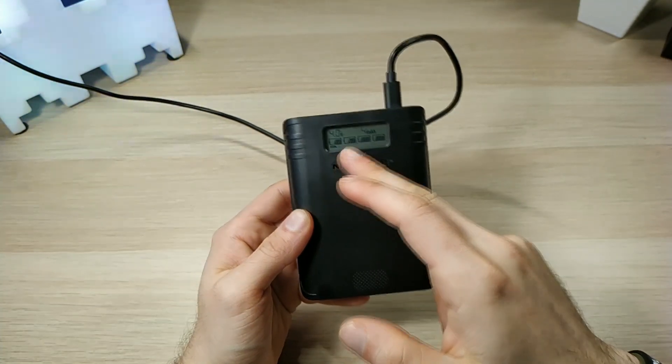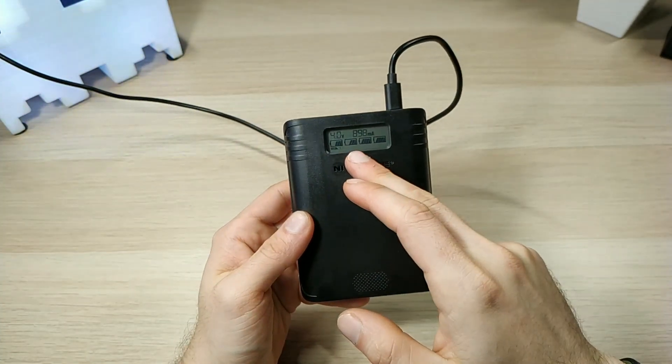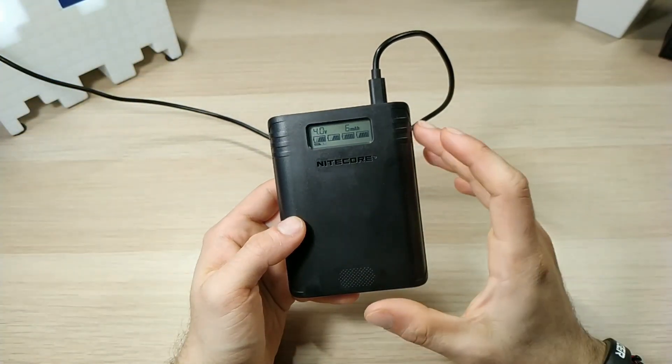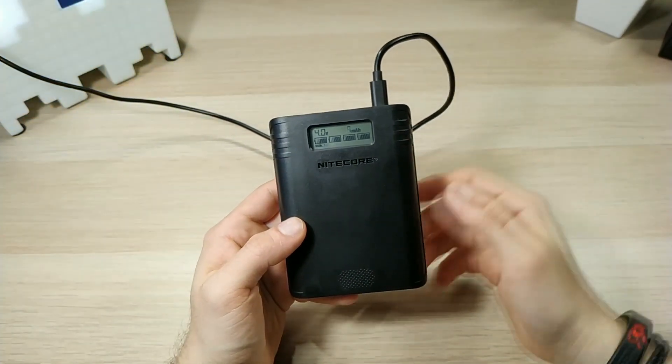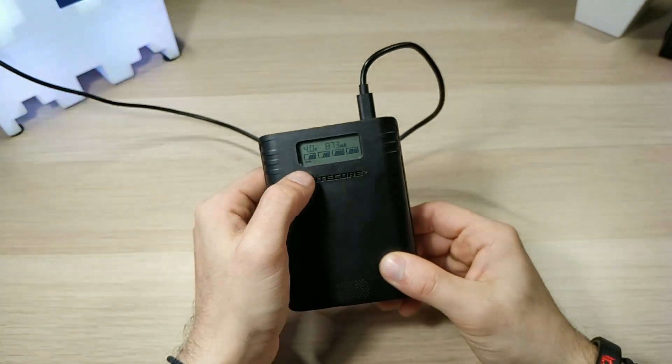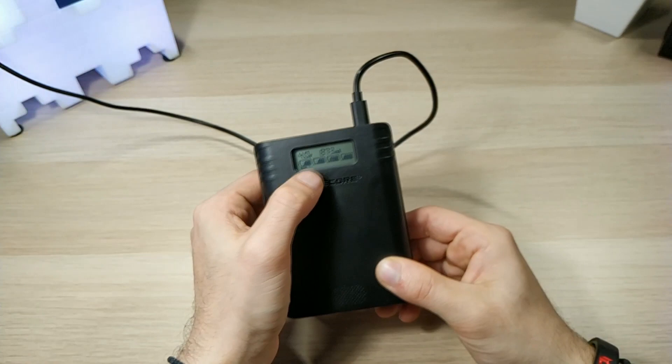By default, when you use the Nitecore F4 as a power bank it will take power from slots 1 and 2 first, so the other two slots will remain intact — for example, if you want to keep those batteries for a flashlight.